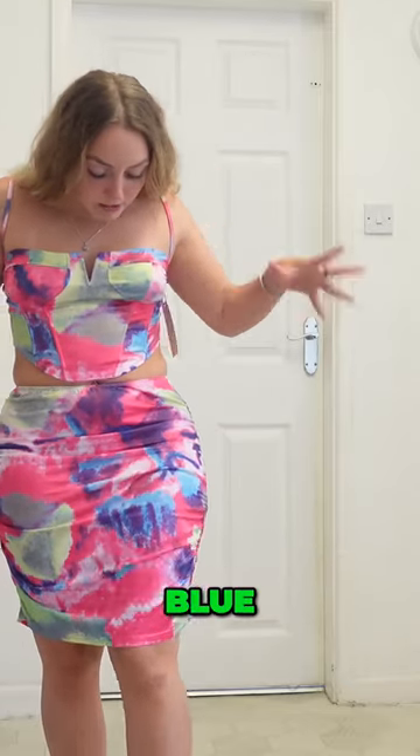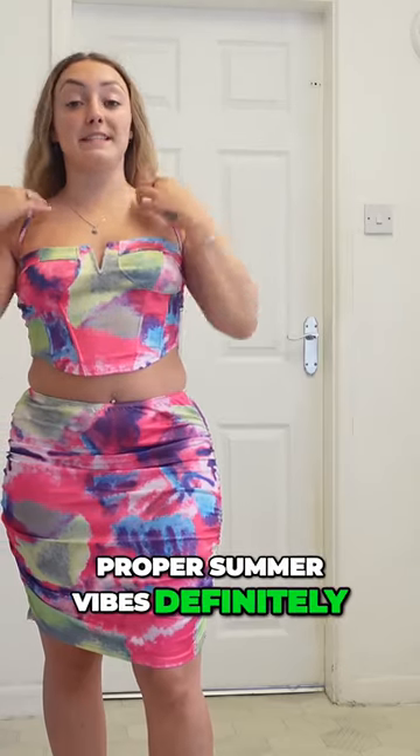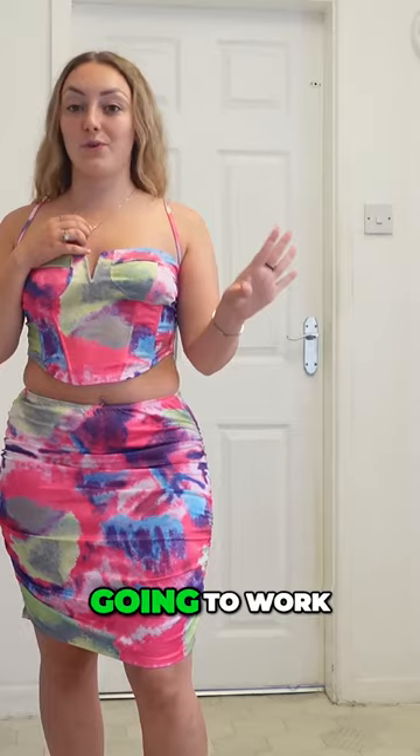Got these really bright pink, blue, purples, greens all over it. Proper summer vibes, definitely. You can't be wearing this in winter because it's just not going to work.